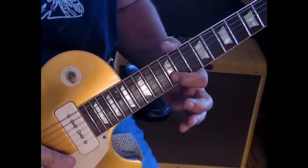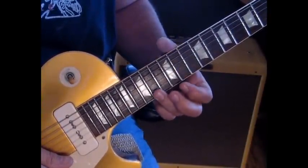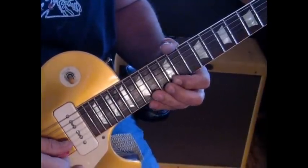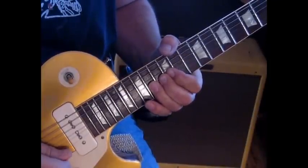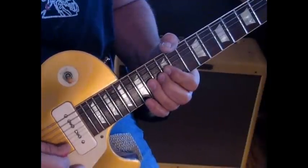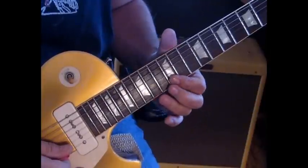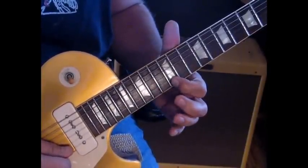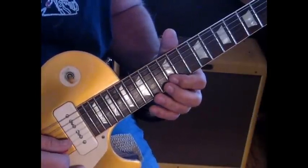The first part of the lick: we're going to start out on the second string at the 12th fret and go to the first string at 14 and bend that up a half step. Then we hit it five times. The last time you release it to 12, then hit 14 on the second and back to 12 on the first. So all together: one, two, three, four.